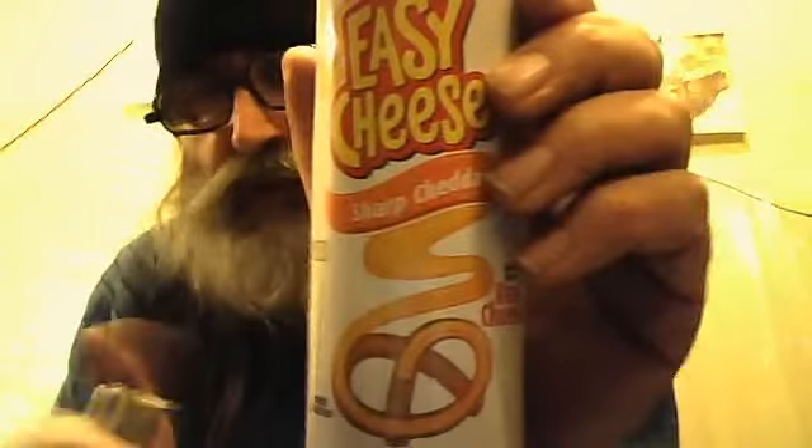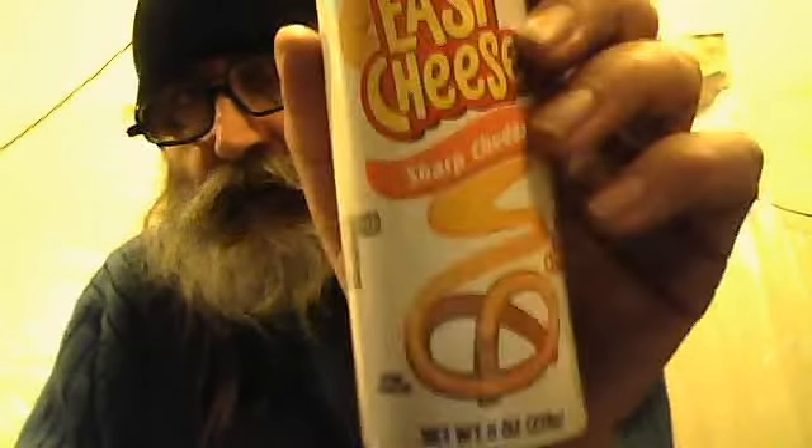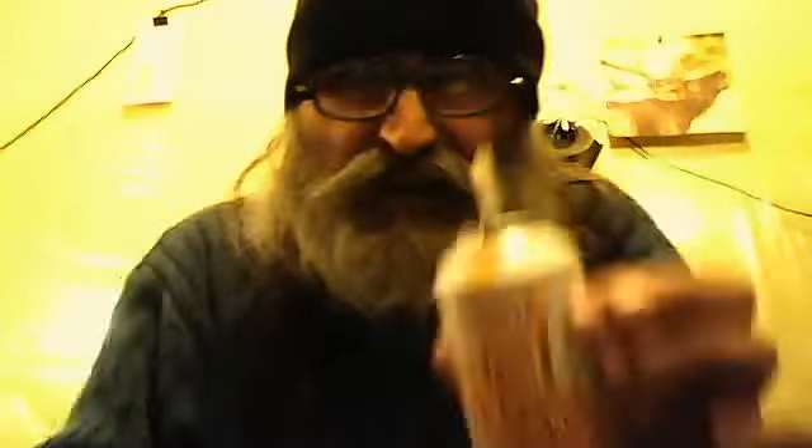Kraft Easy Cheese, or any other cheese will be just fine. Sharp cheddar. Real cheese. And a good solid lighter.